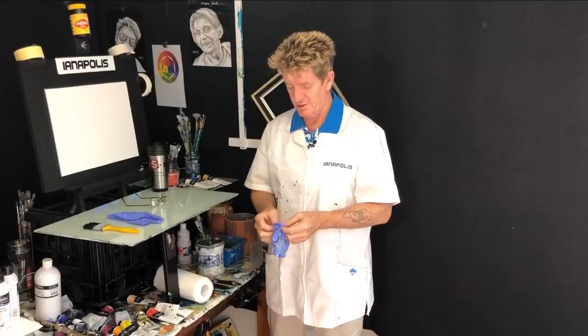G'day, how you going? Iyanapolis here, your acrylic guru from Australia. Welcome to my video channel today.